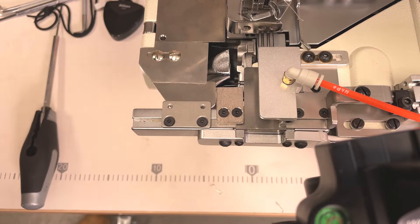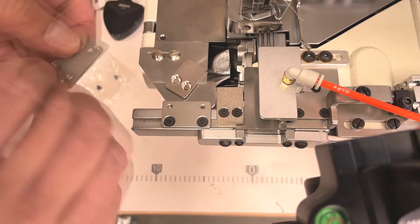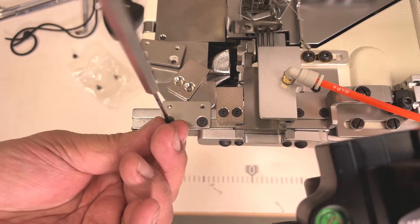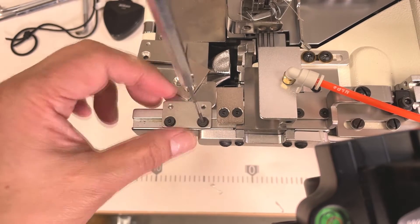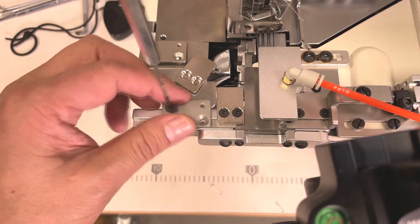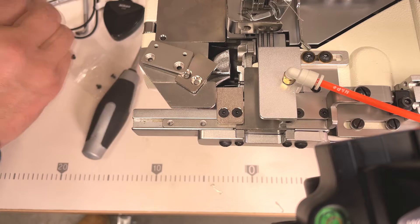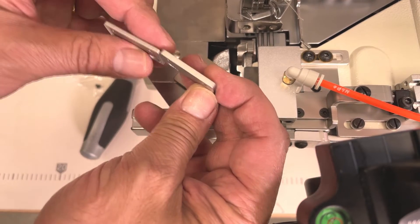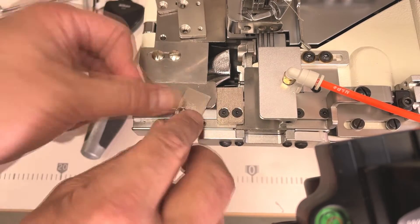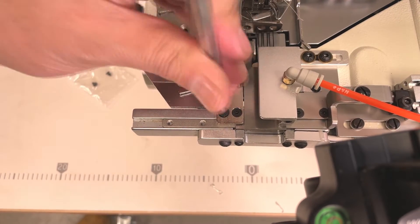There are two types of spacers provided. If you are using thin material, please change these two spacers with the thinner type. You can see the differences — thinner and standard. Please change both spacers together.